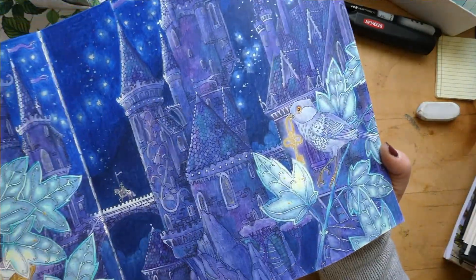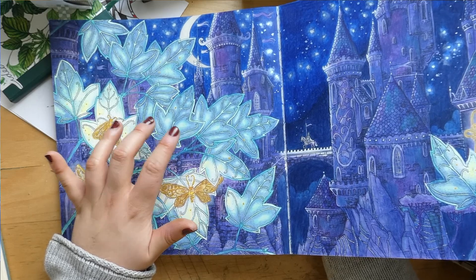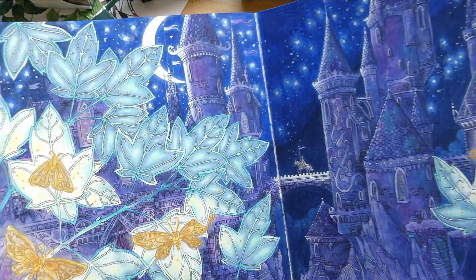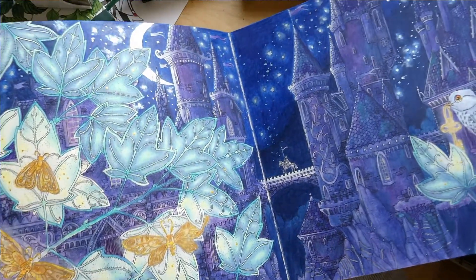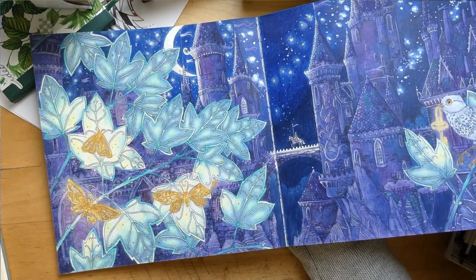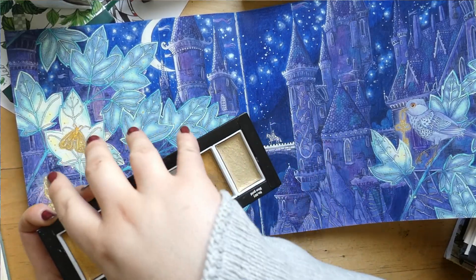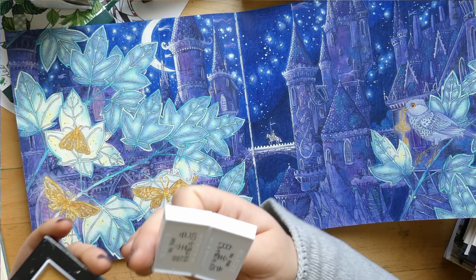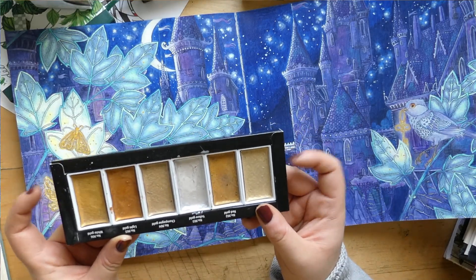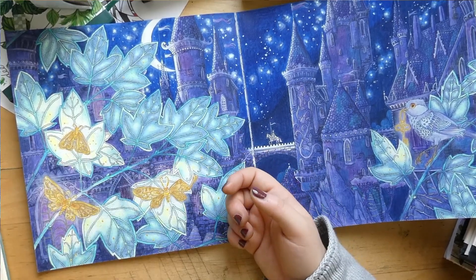I do have some process pictures of the leaves or footage, but I've had problems with my camera setup this month, so I'm not sure if I'll be able to insert that in this video or otherwise you might see it in a different video. The shimmer colors — I think it's the Kuretake Gansai Tambi set. These are really nice — especially the white, you can mix it in with any color and you'll get a shimmery watercolor, so I don't really feel the need to expand my collection.